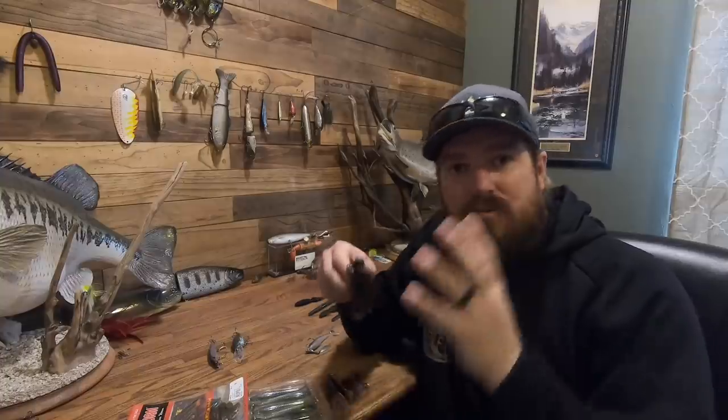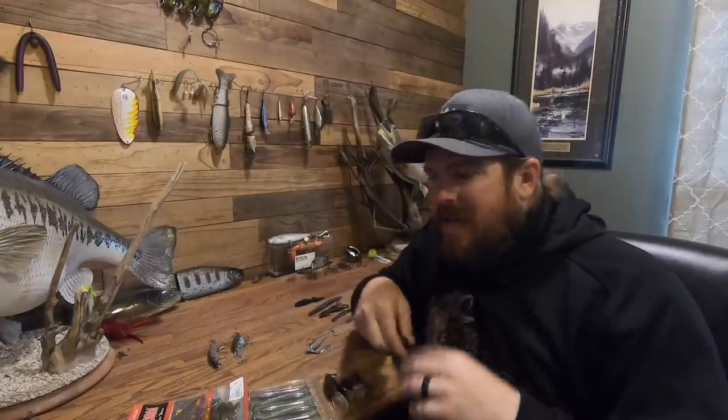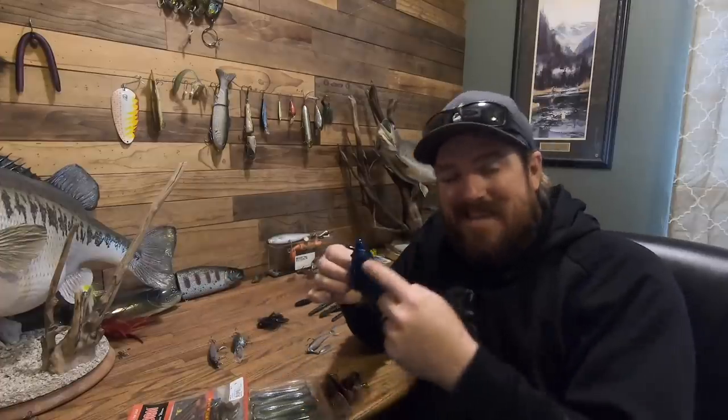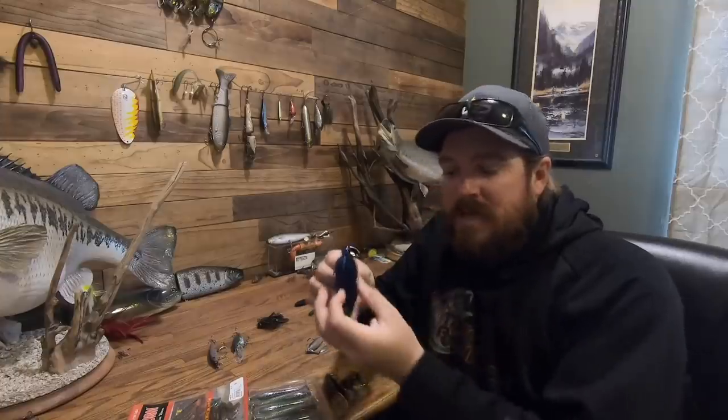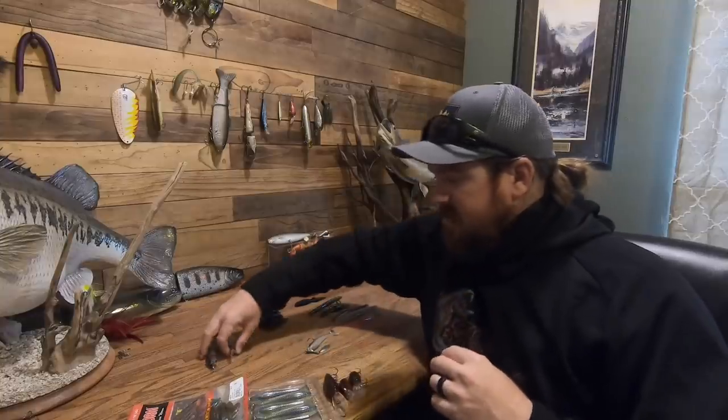Back to jigs: if I could only go one route, it's going to be brown and green pumpkin. My favorite jig color is actually called 'Go To,' and it is literally brown and green pumpkin with a green pumpkin trailer. When I branch out from there, I go toward purple — a color called Super Matte Brown, which has a bunch of purple and cinnamon in it. Going the other direction, if the water gets really murky: black and blue. Then you adjust the trailer depending on how murky it is.